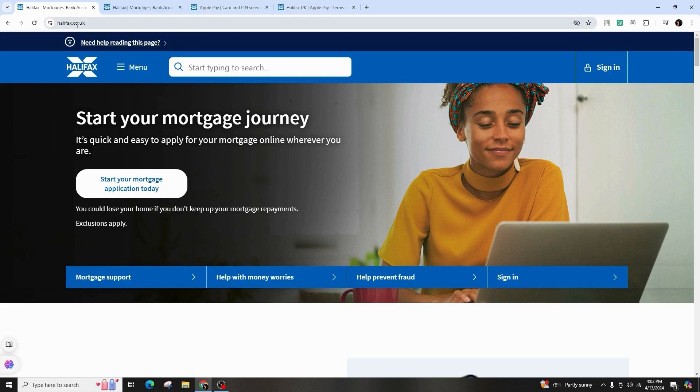First of all, you have to visit halifax.co.uk and tap on the menu at the top if you're using the mobile phone, then select the borrowing category and choose credit cards.